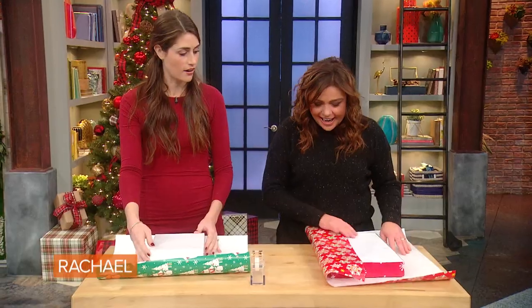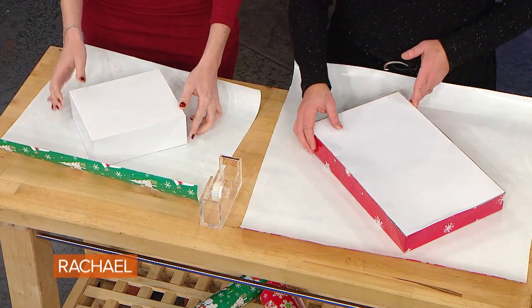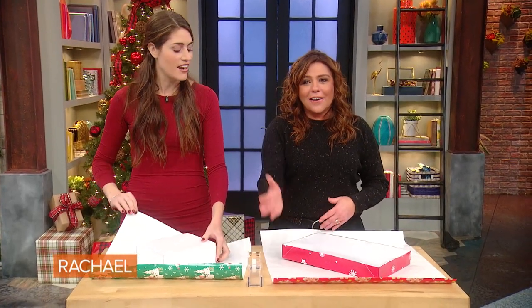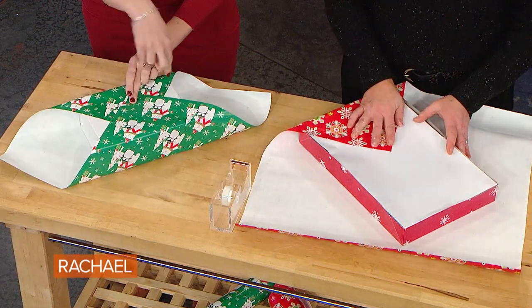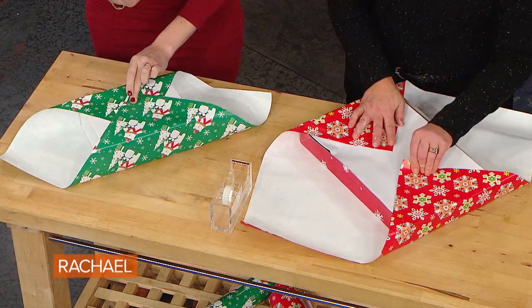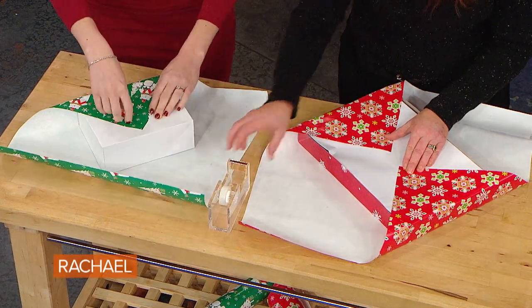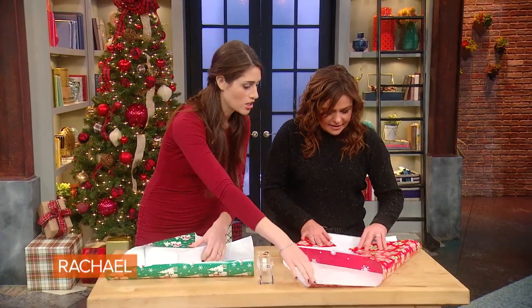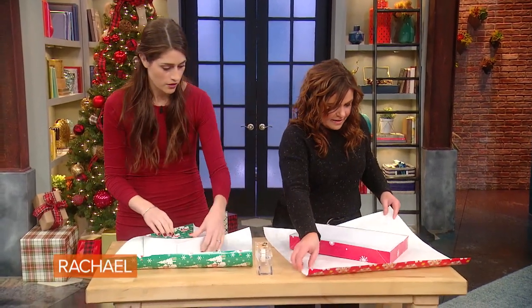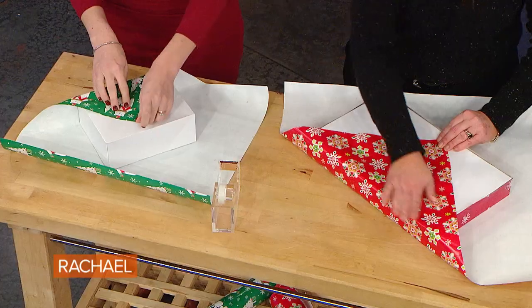I'm going to teach you how to do it instead — this is going to defy logic, but you're going to twist the paper diagonally. As long as you can take both corners and cover all four corners of your box, you can wrap it. Start with your long end — it'll be easier — and make sure you've got two corners covered, then tape it right in place. There you go, you've got both corners covered. You just have to think outside of the box with the paper for the box.